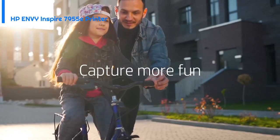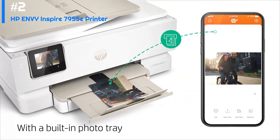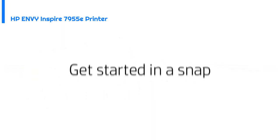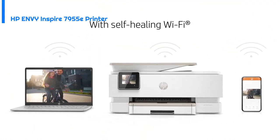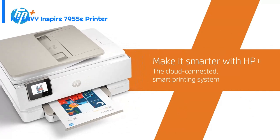This printer can produce stunning photos with crisp detail and vivid colors. In addition to its photo printing capabilities, the HP ENVY Inspire 7955e also excels at printing documents, with print speeds of up to 15 pages per minute for black and white documents and 10 pages per minute for color documents, making this printer both fast and efficient.